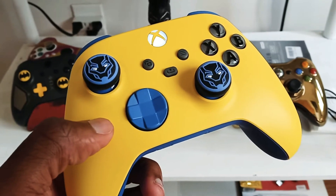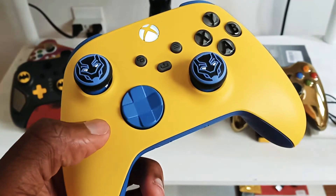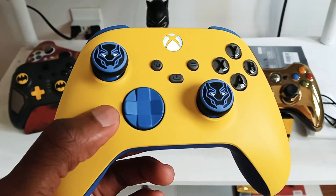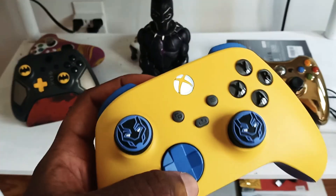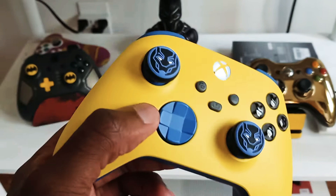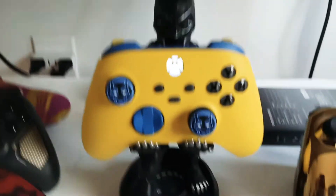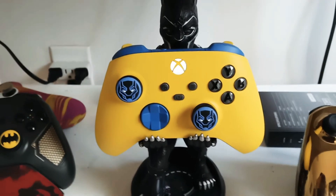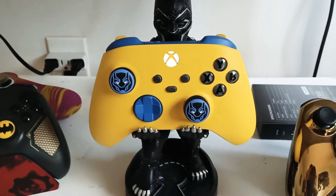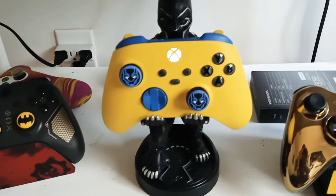If you guys want to get a custom controller, go holler at Microsoft — they will hook you up. I see a lot of guys making their own controllers, which looks pretty cool. I just wanted to make this video and show you guys my Xbox Series X/S controller. My boy Black Panther holding that joint just looks jaw-dropping. My girlfriend saw it and was like, 'Whoa, that looks dope, that's nice.' She knows I love yellow and she was like, 'Babe, that's just super sick.'